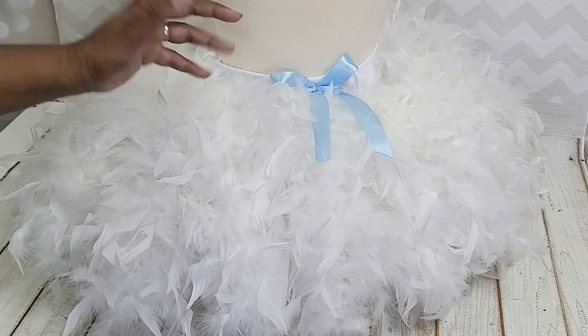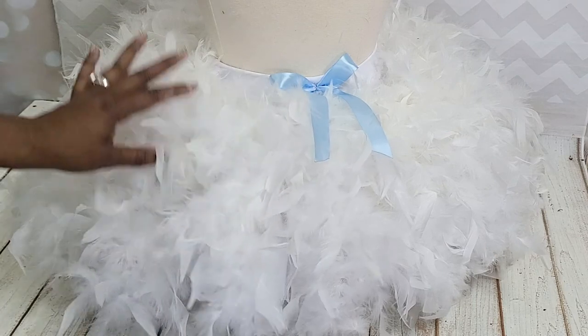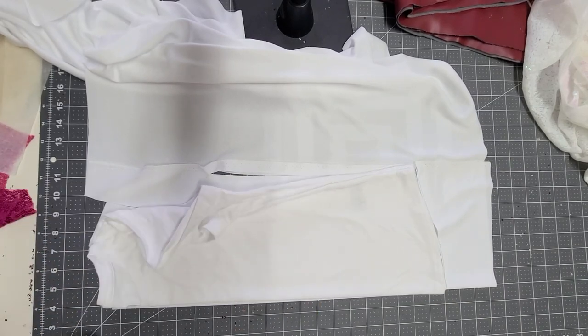You're just going to continue doing that all around the tutu until you have what looks like this. It's so cute and fluffy and it was easy. This was for a customer, and they also wanted a matching sequin shirt, so that's what I'm doing here.